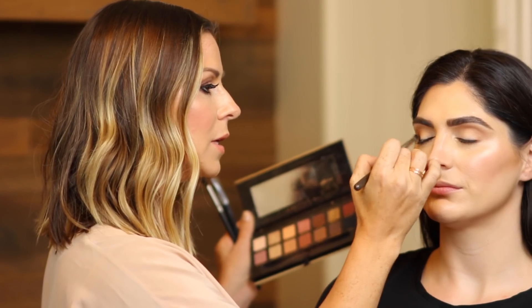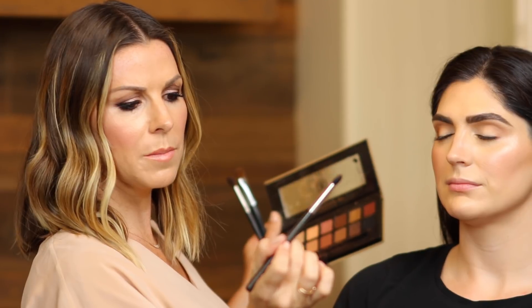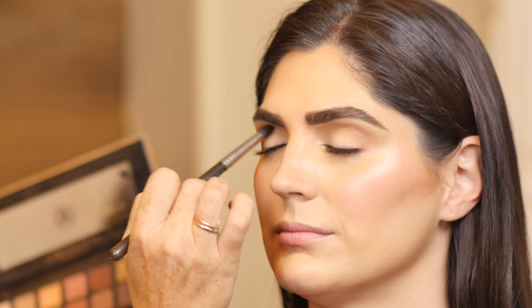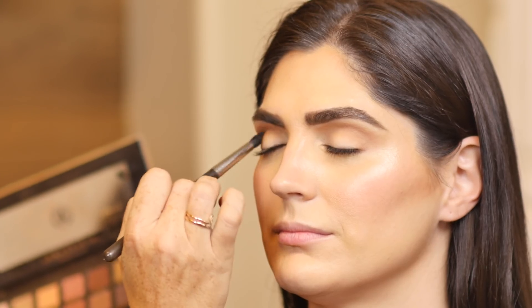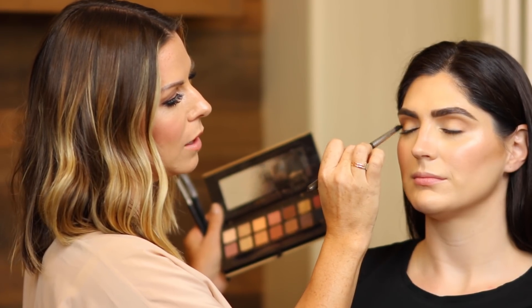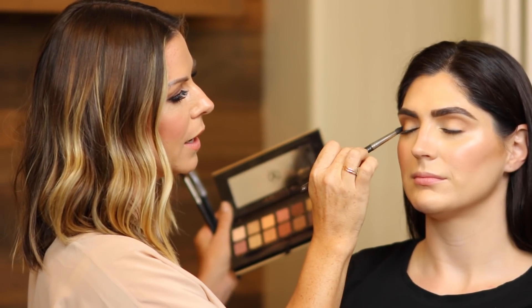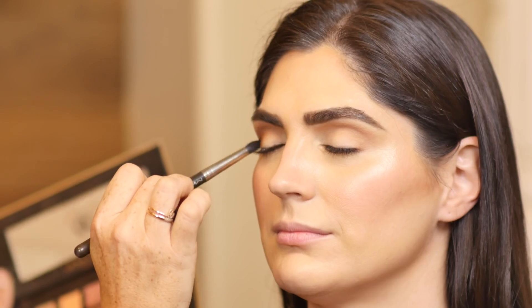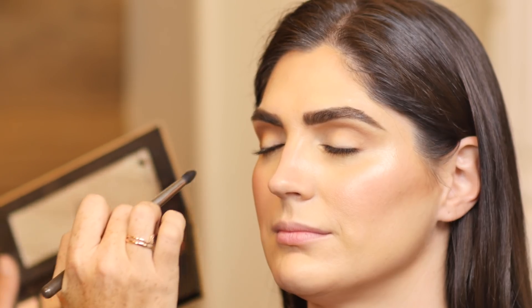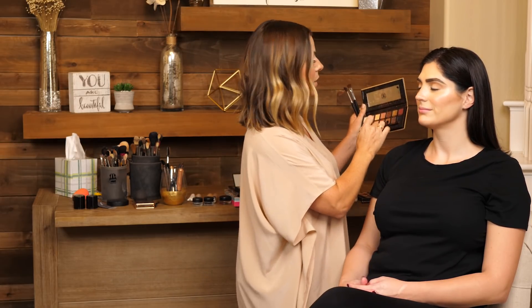I'm using a smaller, pointier brush — this one is MAC 226 — and I'm just really chiseling out her crease bone. If you can't figure out where your crease is, some people don't have as deep a set eye or a prominent crease. One way to detect where your crease is: lean your head back and look where the bottom of your eye socket is. I don't have the best crease — I'm getting older — but that's where your crease is, and you want to go based on that.